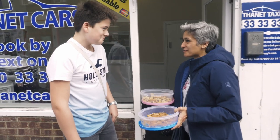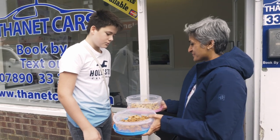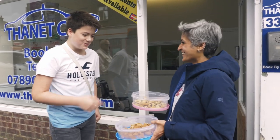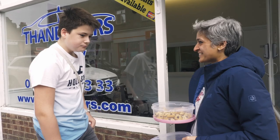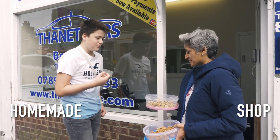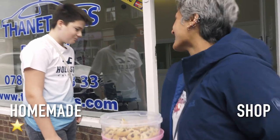One is homemade and one is shop-bought — do you want to taste both and tell me which one you like more? One is shop-bought? I'm not sure. It's good. It's actually really good. Probably those ones — yeah, they melt in the mouth. Oh, the homemade one! Thank you so much.